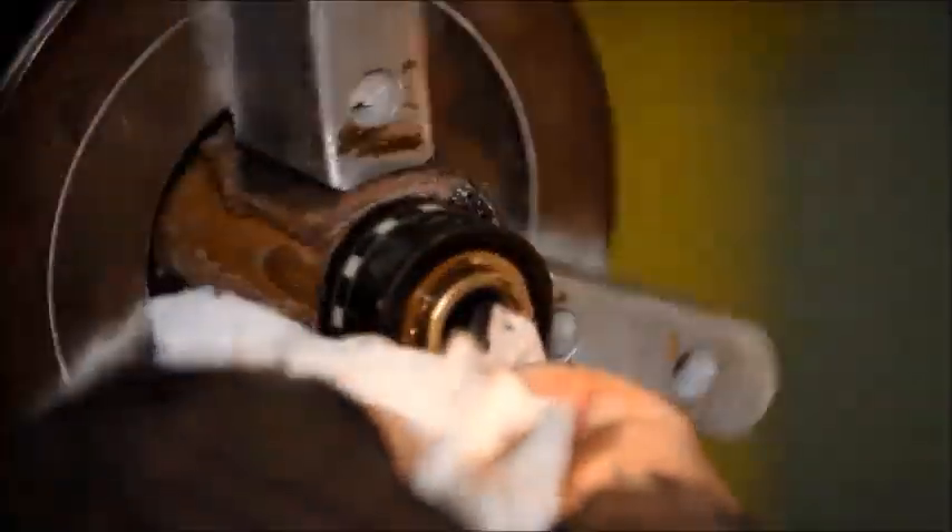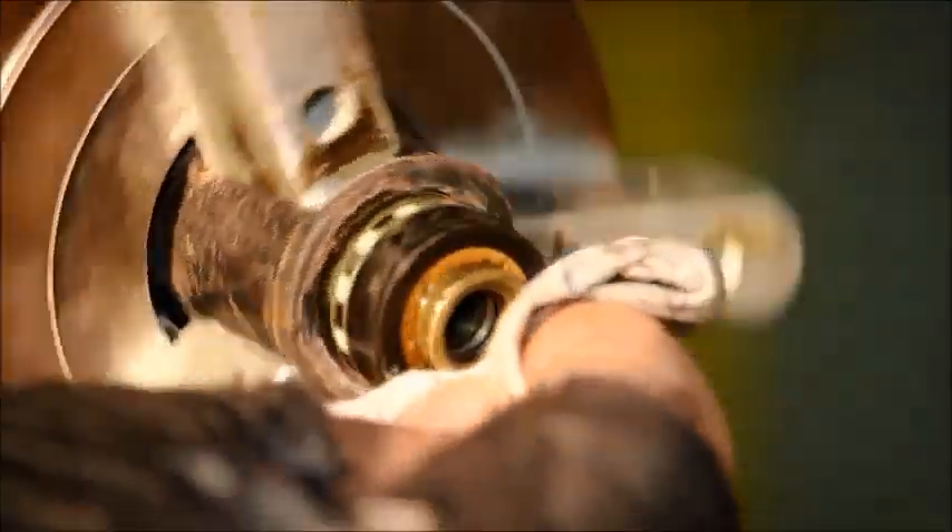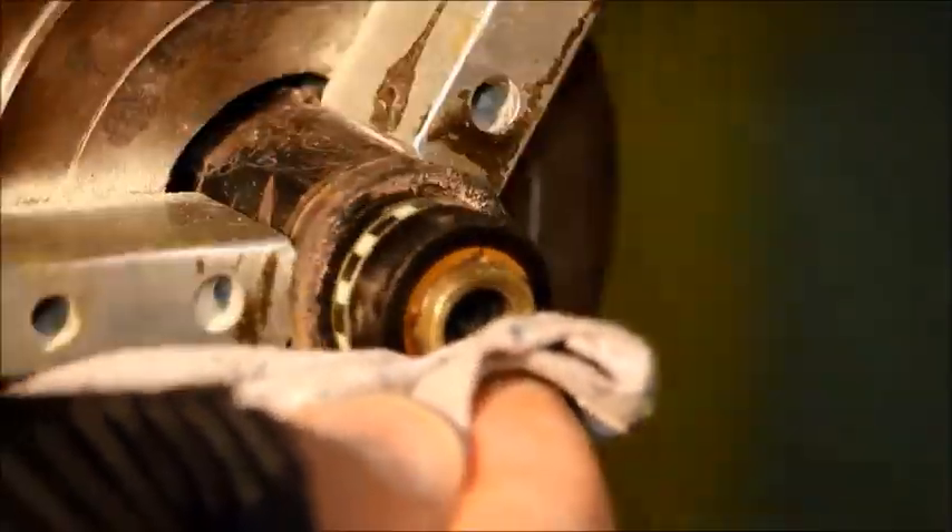Here we're going to clean it off — just a napkin. Turn it by hand, make sure I get the middle clean. There's no glue on the threads on the inside, and one more turn on the outside rim.